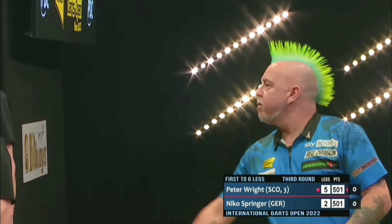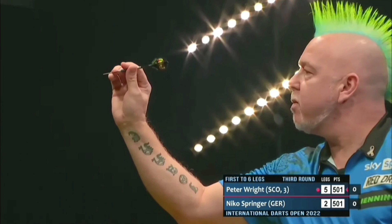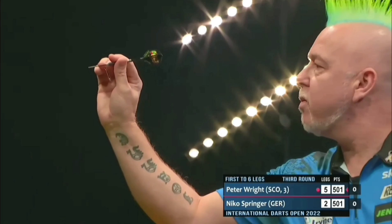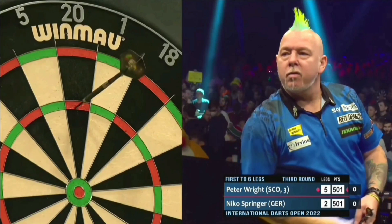If we take a look at this grip in action, again it's just a case of keeping it simple. He aims it up so that he can see directly over the flight into the target, keeps completely fixed onto that target, draws it back slowly so he can always see over that dart, and then pushes it down the line he's looking at.